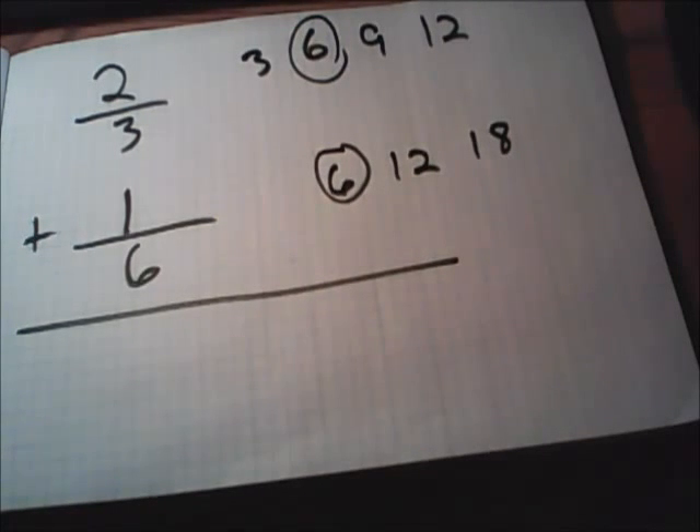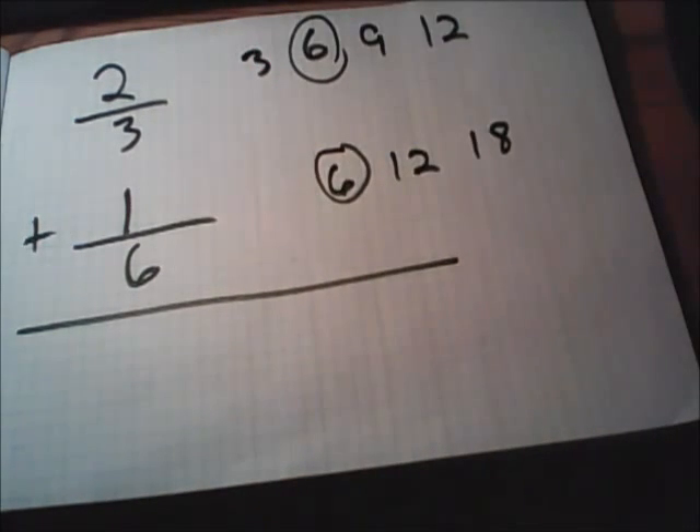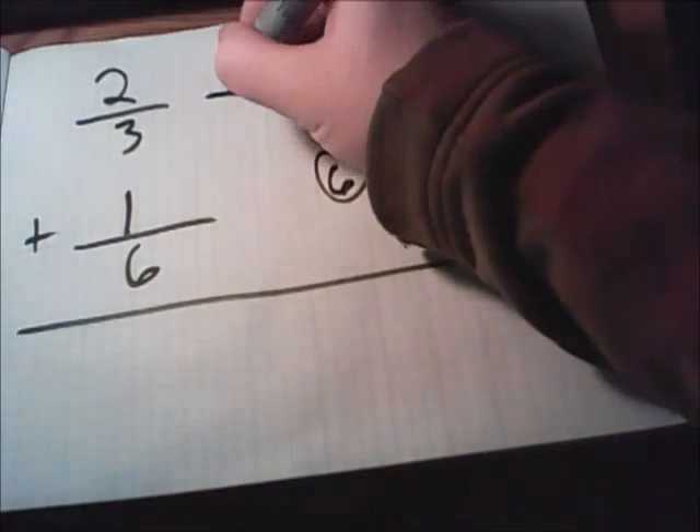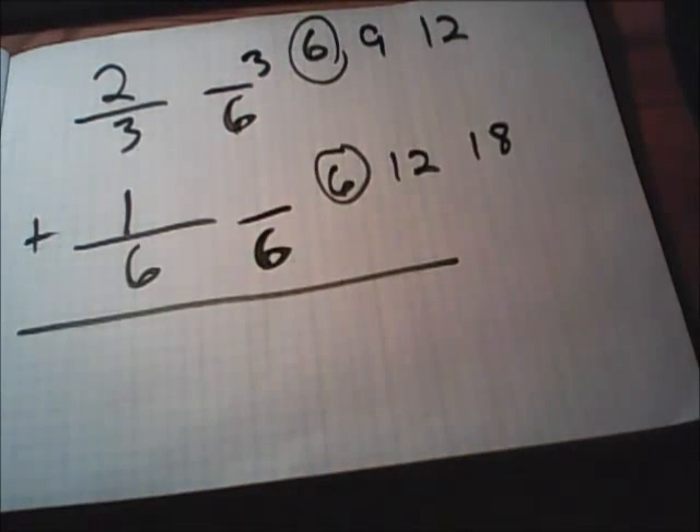What helps some students is to think: what will both bottom numbers, three and six, fit into? They'll both fit into six. So you'll rewrite these fractions with sixes on the bottom. I like to rewrite them just to the right of the original fraction — it just helps to keep everything lined up.